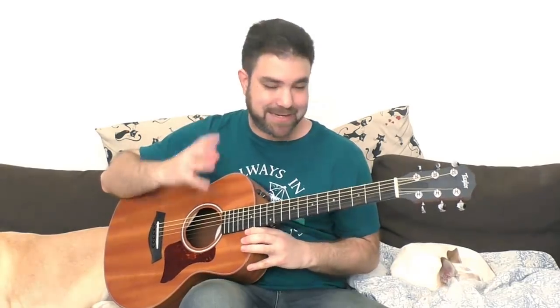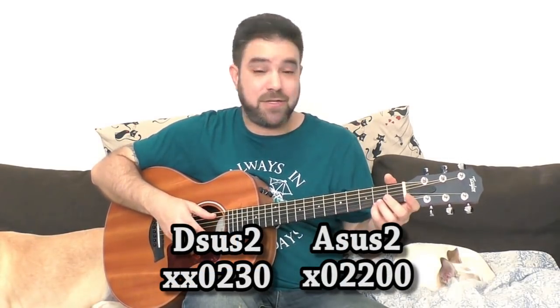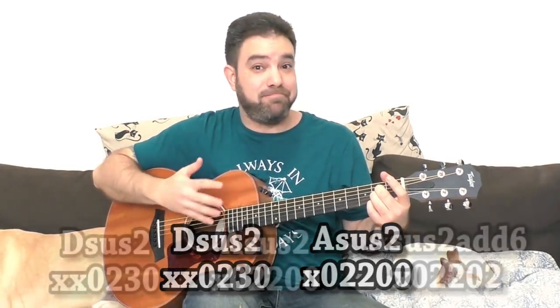So what can you do with those stale progressions? You can do a lot. The first thing to do is add embellishments — add extensions to the chords. If we take the Canon in D, by just opening the first string you get extensions. If you open the first string on D you get Dsus2. If you open the second string on A as well, you get Asus2. You can also add 2 on the E string to get Asus2 add 6.